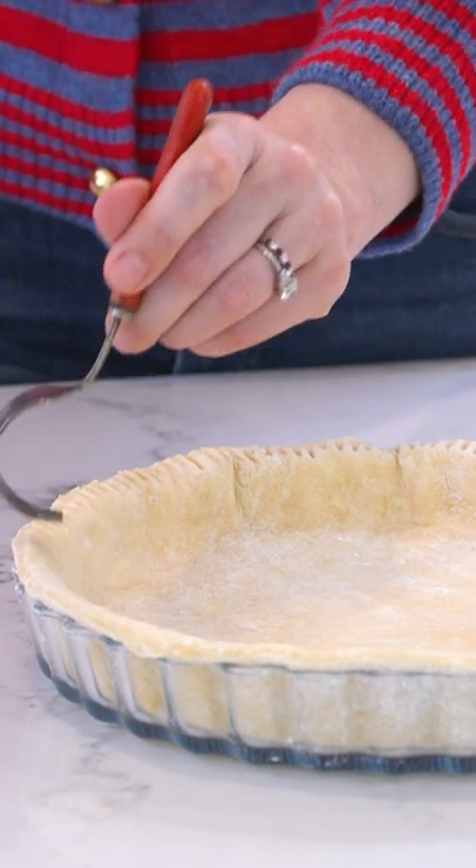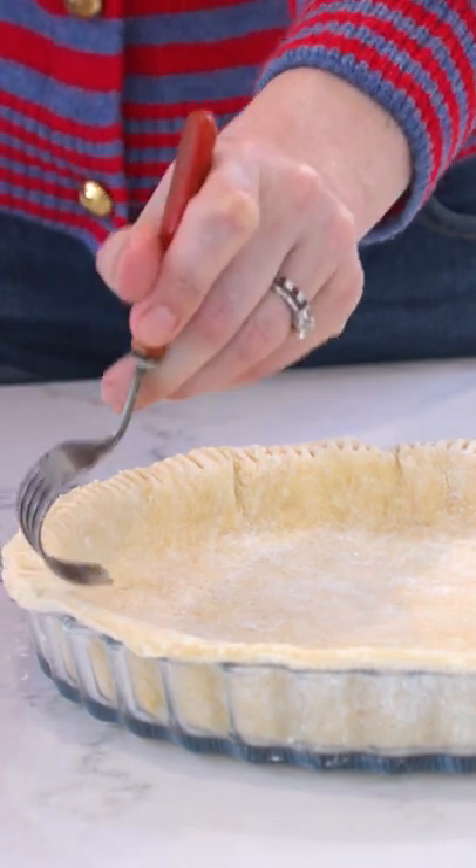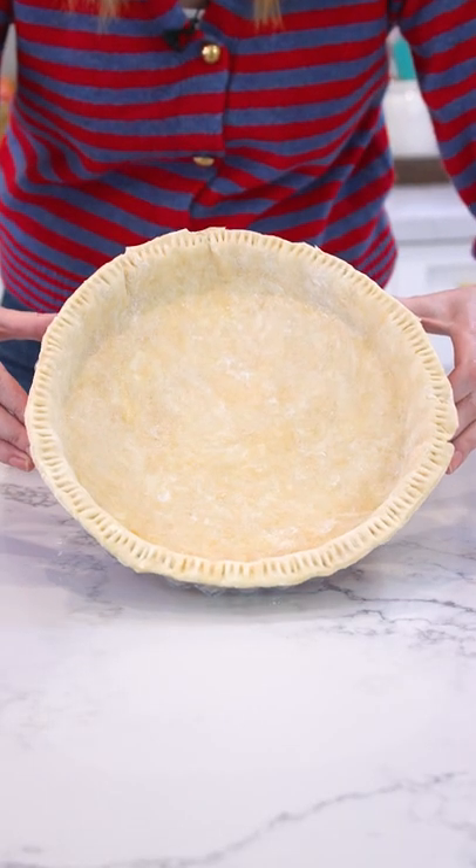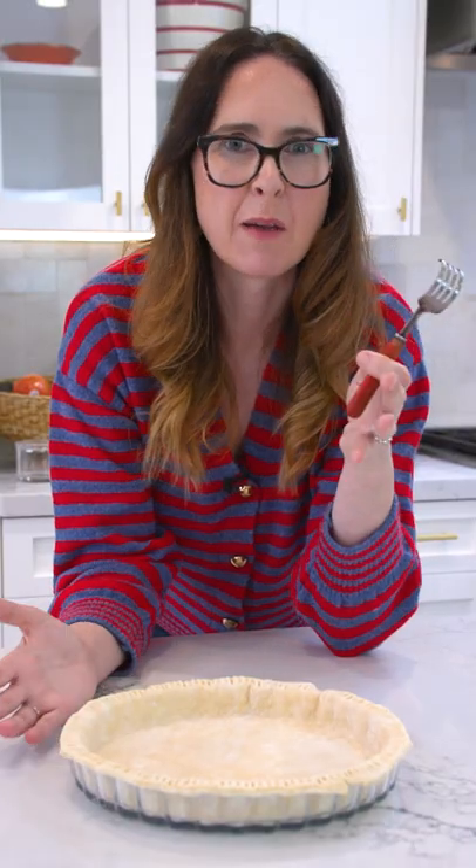For simple pie design, push down the crimper into your pie crust, giving you a lovely homemade uniform look. Another awesome old school tool to make my baking life easier.